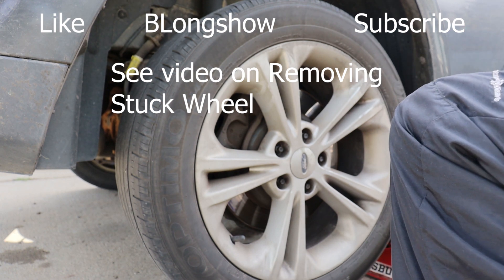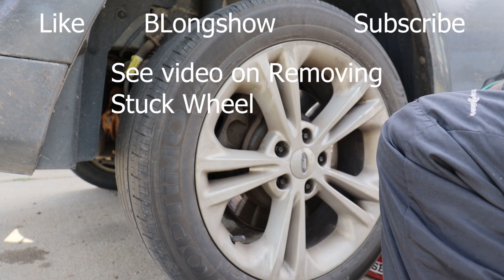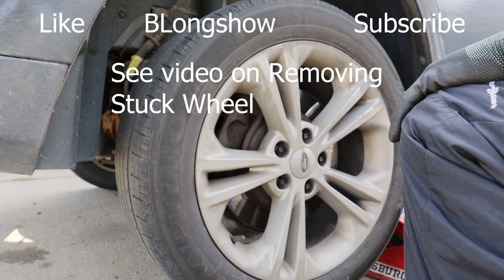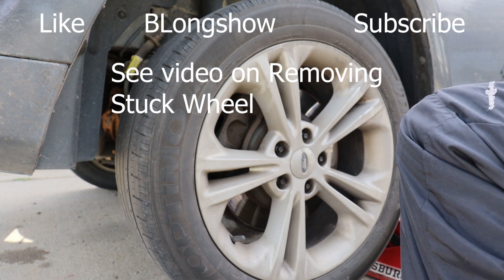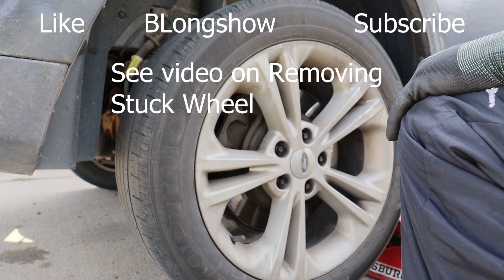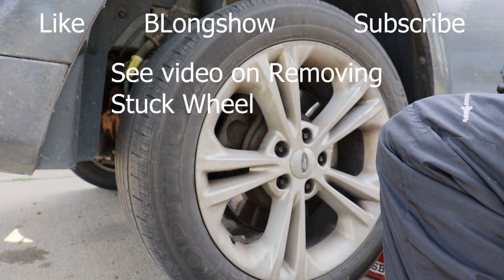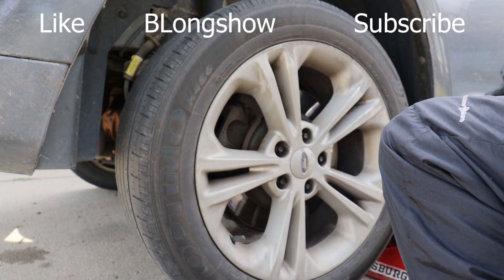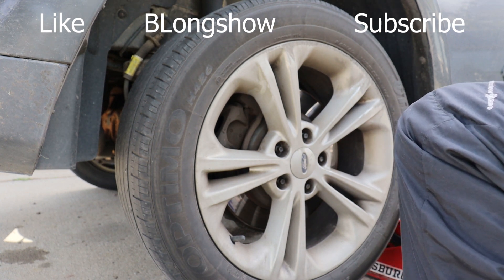Tire won't come off. So imagine if this customer was on the side of the road and they didn't have a hammer in their car — they couldn't get their tire off. I'm going to show you what to do in those cases. So what we got to do is get up under here and get this tire off. I'm going to transition this video from a brake job video to a how-to-get-your-tire-off-if-the-tire-is-stuck-on-the-car video. Be right back.